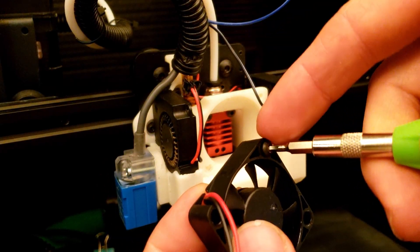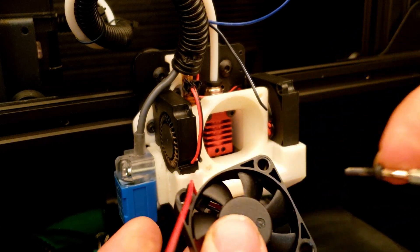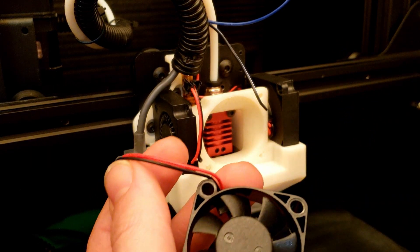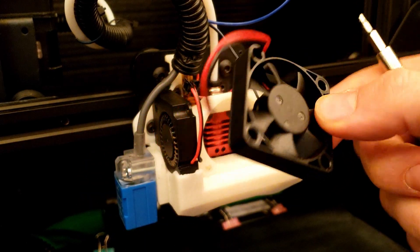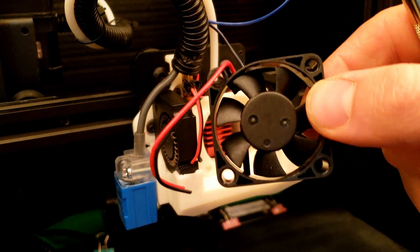Oh, I forgot — with these, your stock screws don't fit through these holes. So we will have to either drill them out or find a longer screw. I think I'm just going to drill them out because they don't need very much, just a little bit.